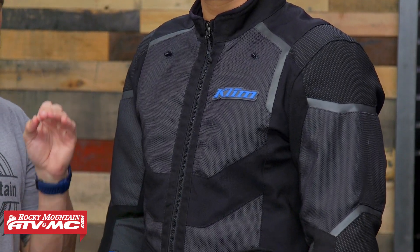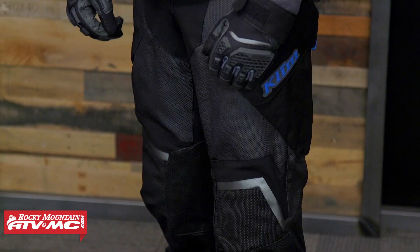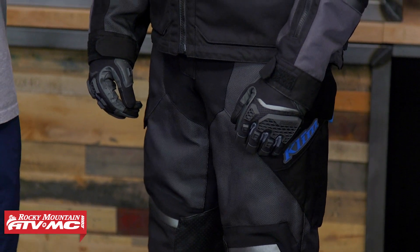The Baja gear was designed specifically for warm, hot weather riding conditions and built for the dual sport adventure rider who maybe wants to do some more aggressive off-road riding. But as we look at how this stuff is built, it can easily handle the pavement as well. Now before we dive in and talk about the features of this gear, let's just talk about fit real quick.